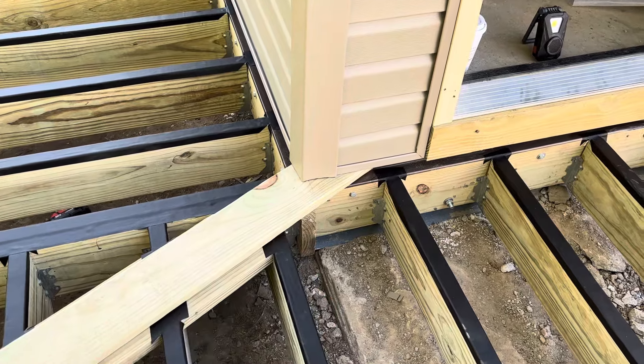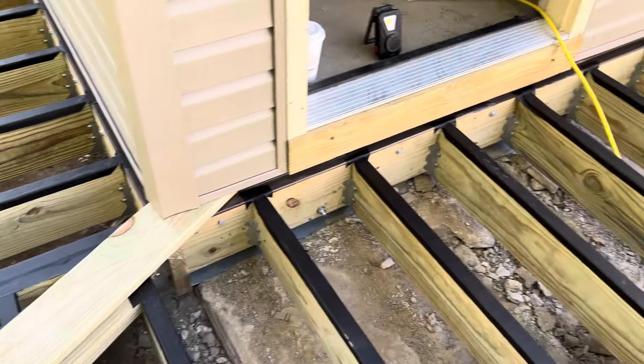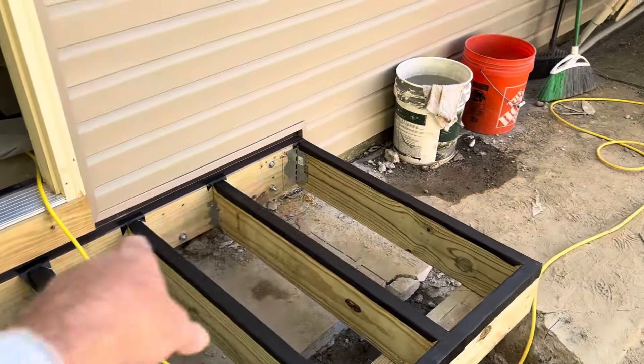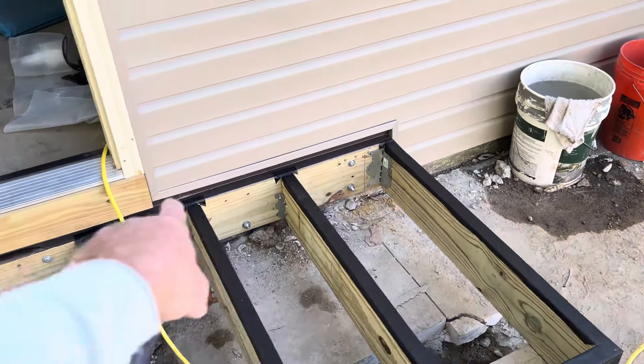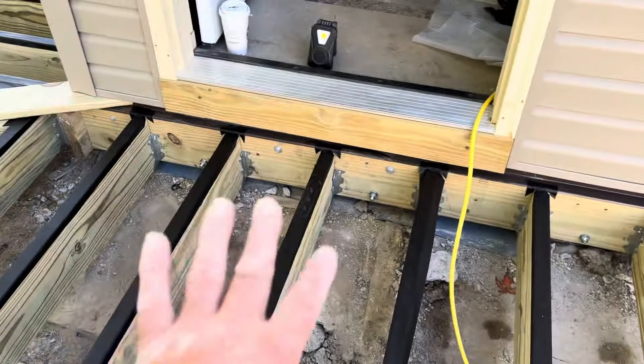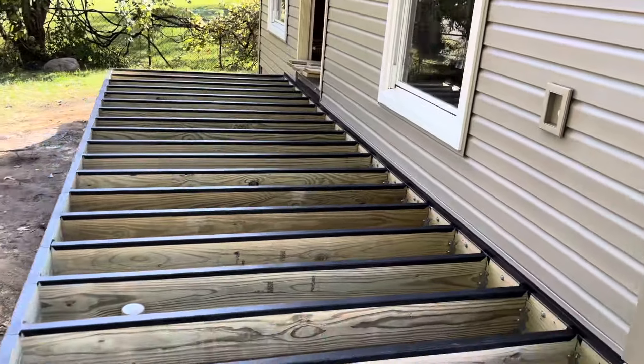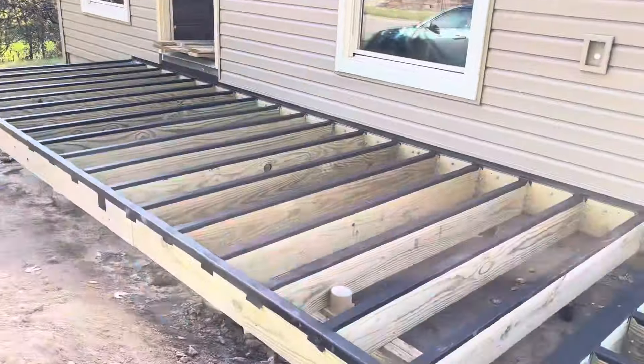We ran the corners of the vinyl long and then just slid the board up and used a disc grinder to cut that off, so that actually ends up being really good. You can see we have the Z-channel flashing, and you can see the weather shield even behind the board, so there's gonna be no rot for a very, very long time on this wall.